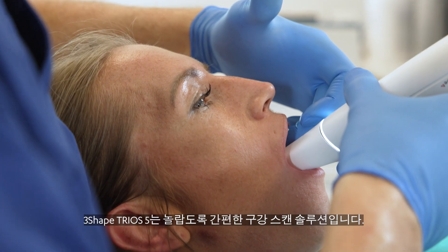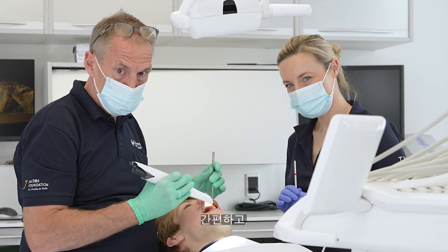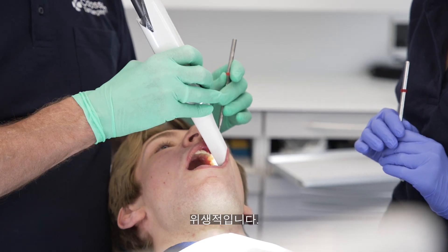3Shape Trios 5 is intraoral scanning made simple. It's simply ergonomic, simply effortless, and simply hygienic.